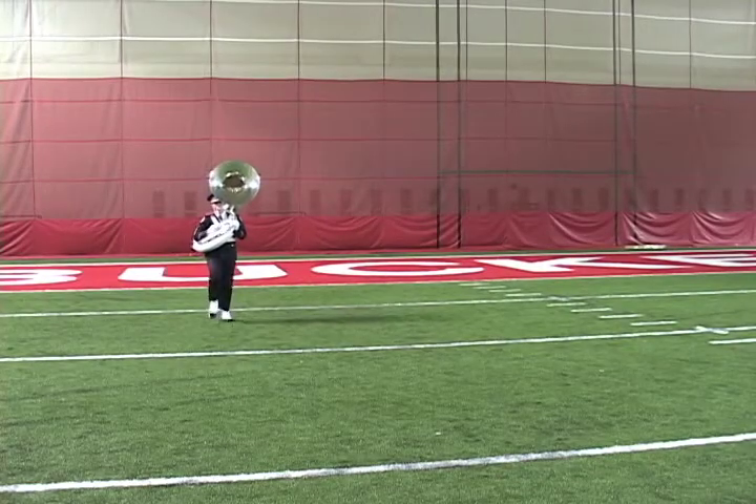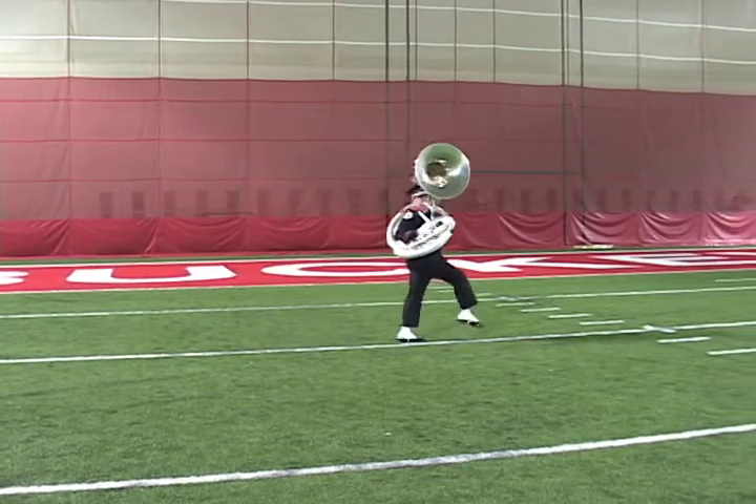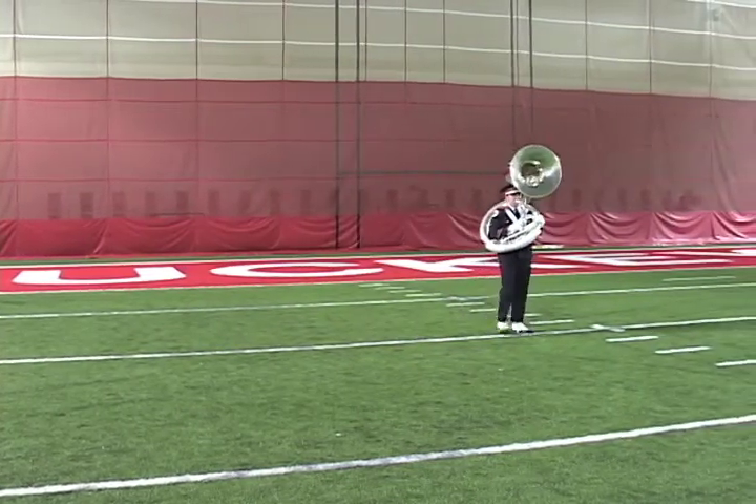Up, one, two, three, four, five, six, seven, eight. One, two, three, four, five, six, seven, eight. Ball kick down.